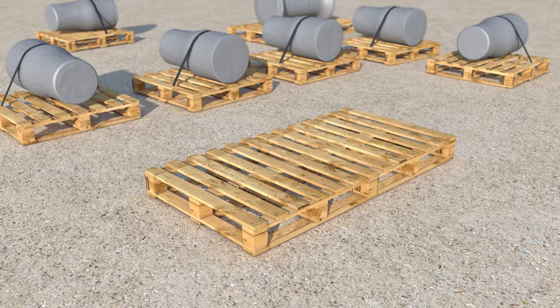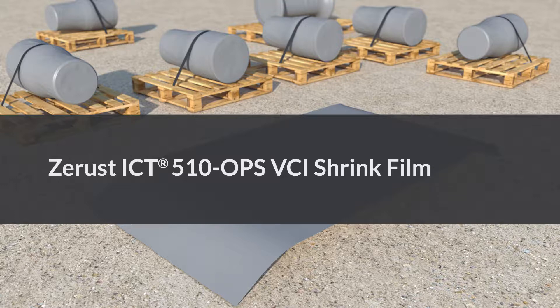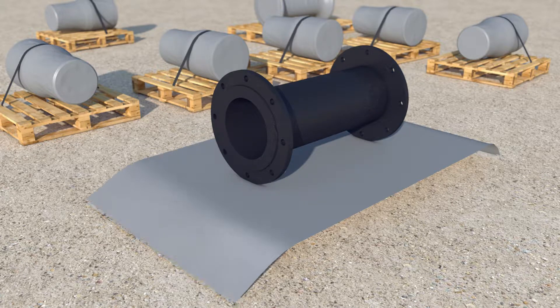To encapsulate an item for outdoor storage, a sheet of Z-Rust X-Core VCI shrink film is first placed over the pallet to create a base. This ensures the metal does not come into contact with the wooden pallet, which may cause corrosion. The metal asset is then lowered onto the film.